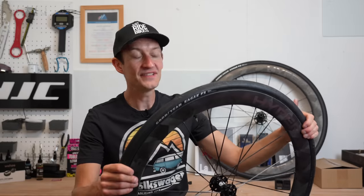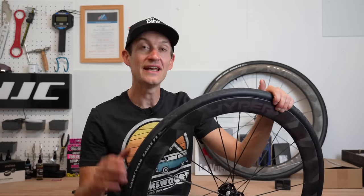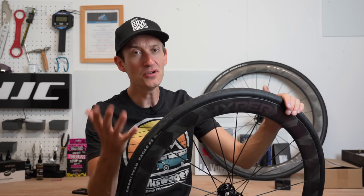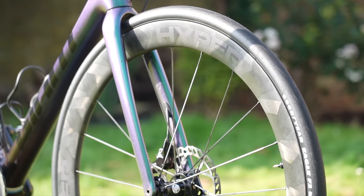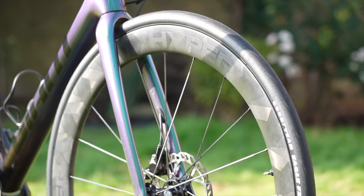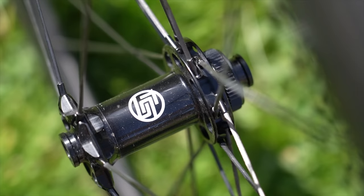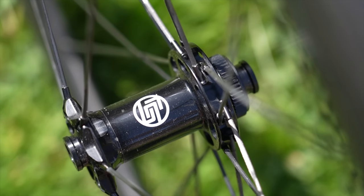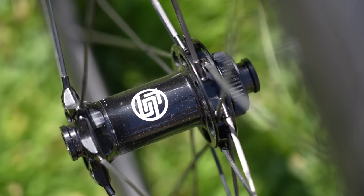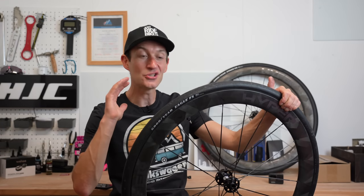To sum up, the Hyper 50 wheels from Windspace are an excellent option in the £1,000 price bracket — fast, light, stiff (maybe too stiff if you have rough roads), with great details like carbon spokes, ceramic bearings, and tubeless with a hooked bead design. Lots of good things to recommend. However, they're probably not as good value for money as they could be compared to some mainstream brands, and a few details hold them back from being as good as they could be — though they are still a good set of wheels.